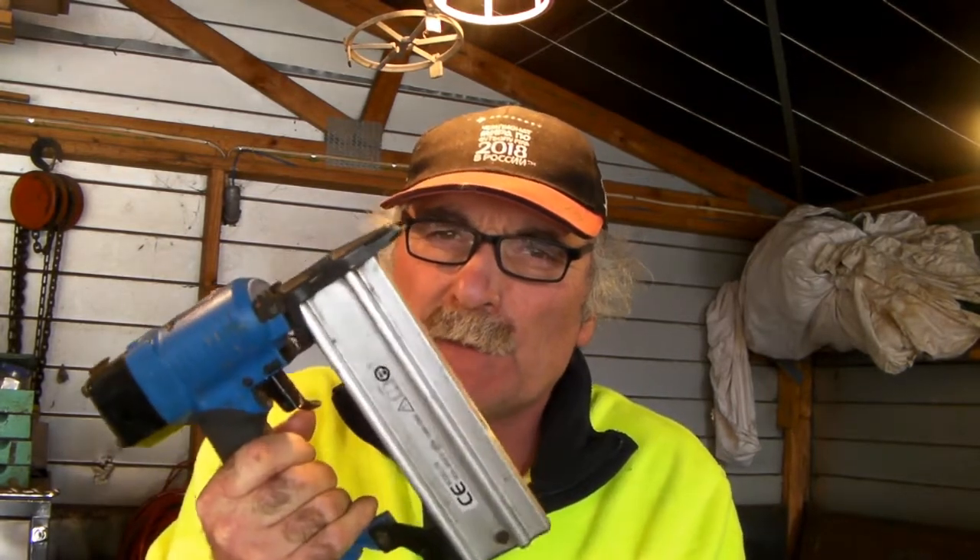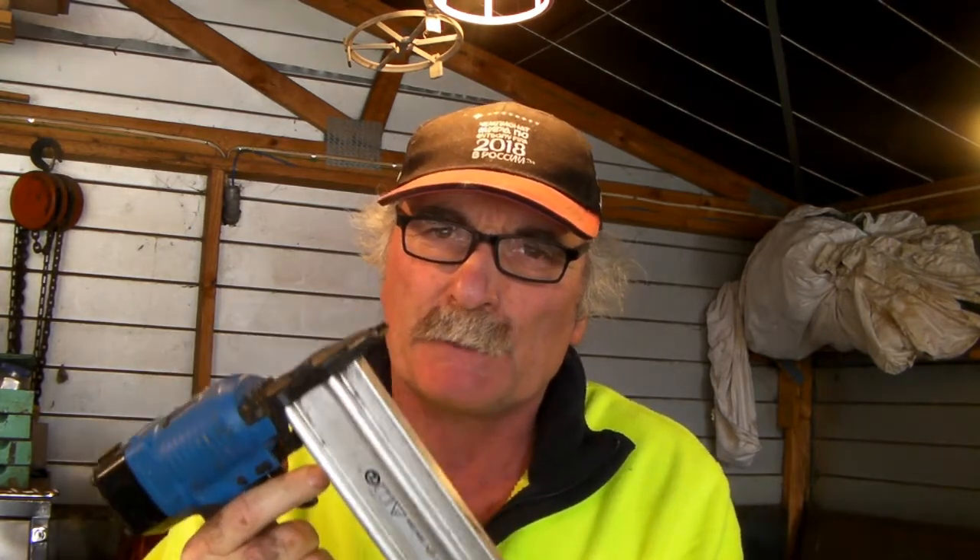Hey guys, Pet here from Pet's Tools. Today I want to talk about my favourite woodworking tool. You've got to have this in your toolkit if you do any sort of woodworking, picture framing, or something like that. This can save you a lot of grief. It's just a simple pin nailer — awesome little tool, cheap as chips, and it can make your life so much easier.